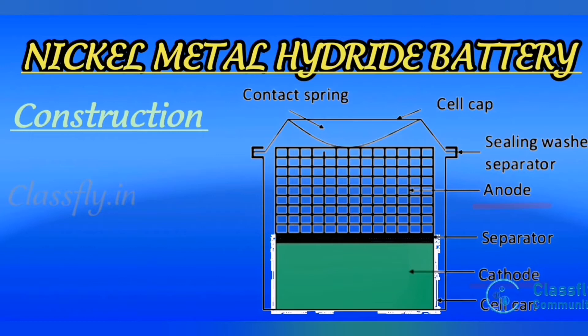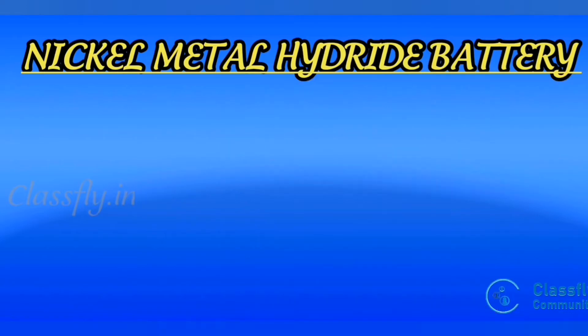In the diagrammatic representation, both anode and cathode are made up of nickel coil. The anodic active species is metal hydride, which is an alloy of zinc, vanadium, titanium, chromium, etc. The cathodic species is nickel oxyhydroxide. Both are separated by an insulator or separator made of polypropylene. The entire battery is kept in a glass or steel container, and the electrolyte used is potassium hydroxide.